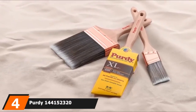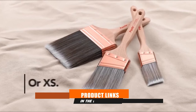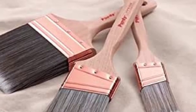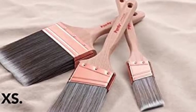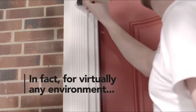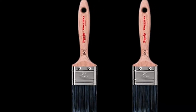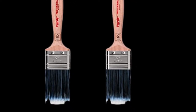Next, at number four, we have the Purdy 144152320 XL Series Angular Trim Paint Brush. The synthetic bristles on this brush from Purdy are made with a combination of nylon and polyester that soak up water-based polyurethane, providing a soft, even finish. The smooth hardwood handle is easy to hold and control for precise brush strokes. The brush also features a brushed copper ferrule with superior rust and corrosion resistance, helping to ensure that the bristles don't fall out after extended use. Use this brush for touch-ups on trim or small to average-size woodworking projects, including window shutters and door molding.